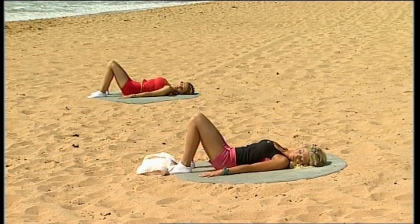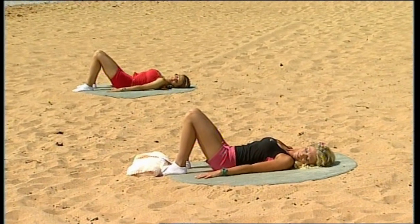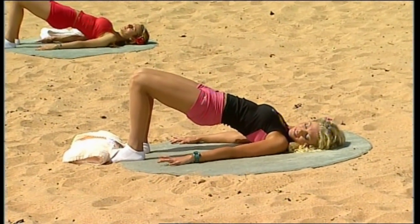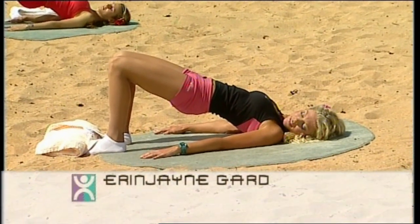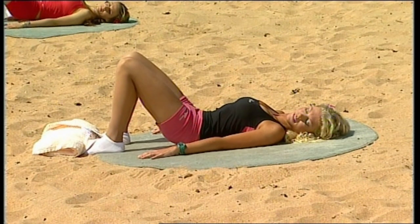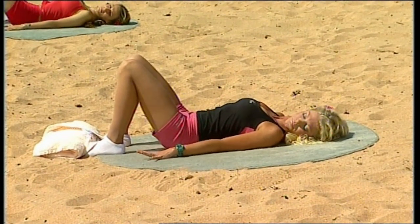Take your breath in, breathe out, flatten your back, tuck your pelvis, roll all the way up to the top. Holding it at the top, take your breath in, and exhale, vertebra by vertebra, releasing yourself all the way back into neutral.